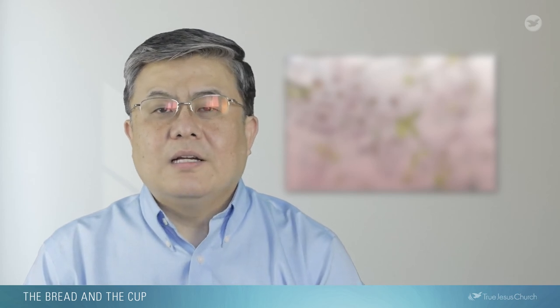Jesus also said, 'Whoever feeds on my flesh and drinks my blood abides in me, and I in him.' John chapter 6, verse 56. This statement is similar to Jesus' statement regarding the sacrament of foot washing. Just as we can have a part with Jesus through foot washing, we abide in Jesus and he in us through the Holy Communion. Though we may not understand the mystery behind how the physical bread and cup are also the flesh and blood of Christ, we keep the Lord's command with faith that the Holy Communion directly links to our salvation.